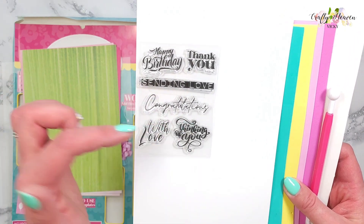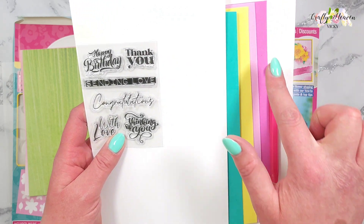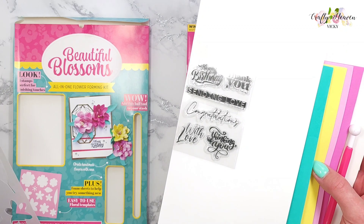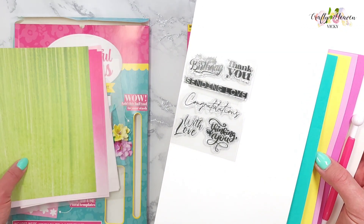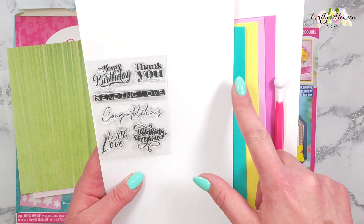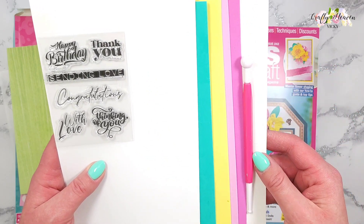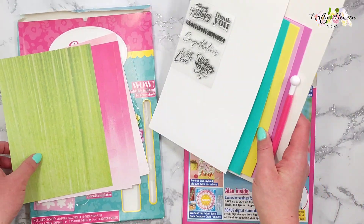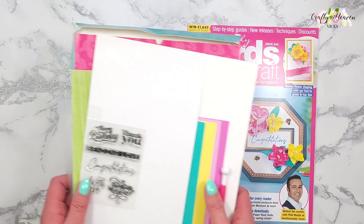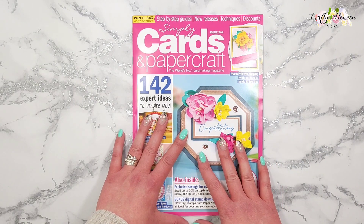We also get this mini stamp set with sentiments: happy birthday, thank you, sending love, congratulations, with love, and thinking of you. We also get four A5 foam sheets in four different colors, and then this tool here. That's the free kit that comes with the magazine.